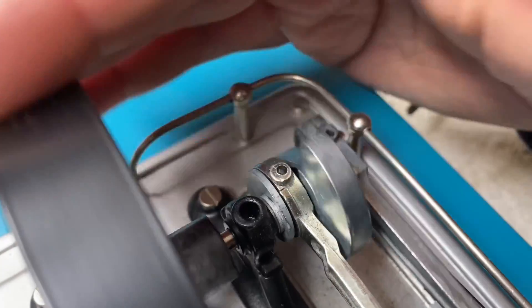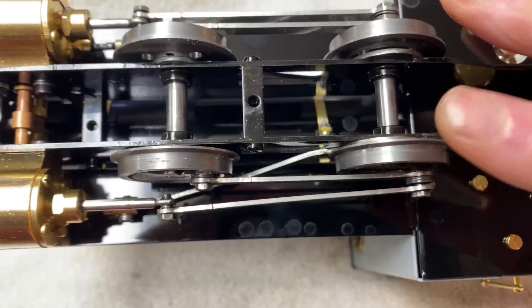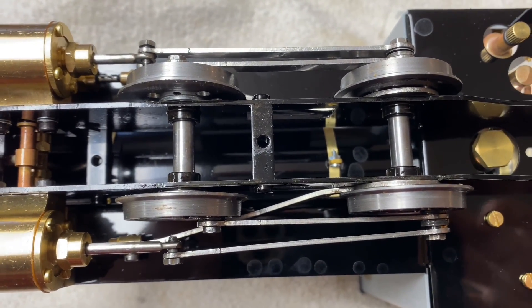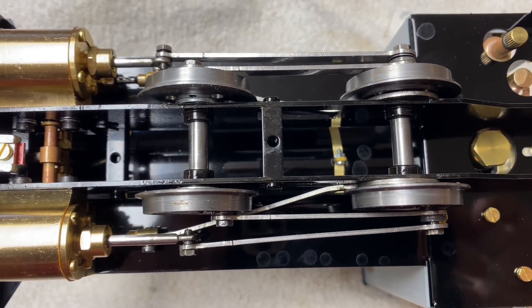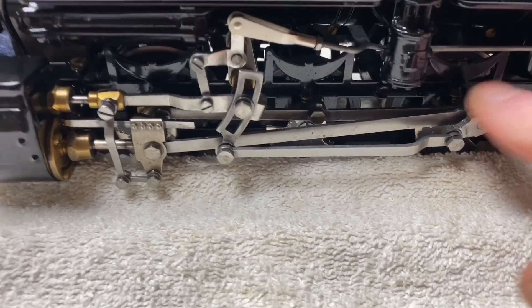And then you move it until the pin engages the other side of that channel cut in there. So that's how slip eccentric works — forward, backward. It's a way to avoid having complicated Walschaerts-type or Stephenson-type valve gear. It reduces the cost to manufacture a locomotive like this, and it doesn't reduce the running quality.